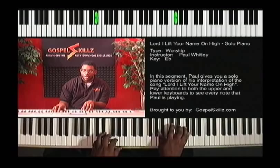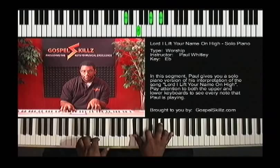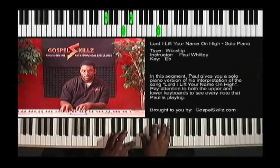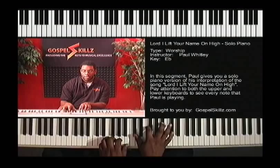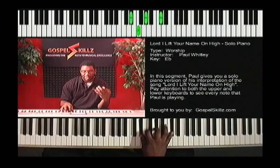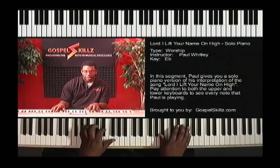Sometimes I'll do a tritone on that G, of course if you're playing organ or if you have a bass player. Sometimes I do a tritone on the five too, but with piano I probably — since that five is like a setup — a lot of times I make it a little stronger by just playing the root note.